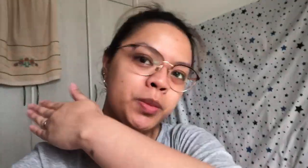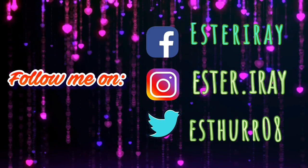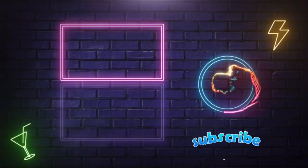So that's it guys! Thank you for watching my vlog. Don't forget to like and subscribe on my channel. See ya, bye!